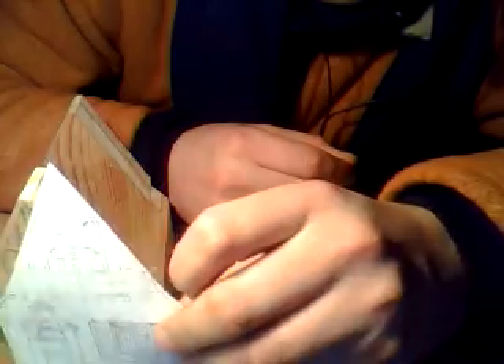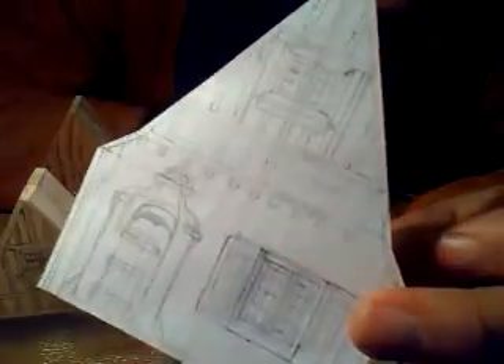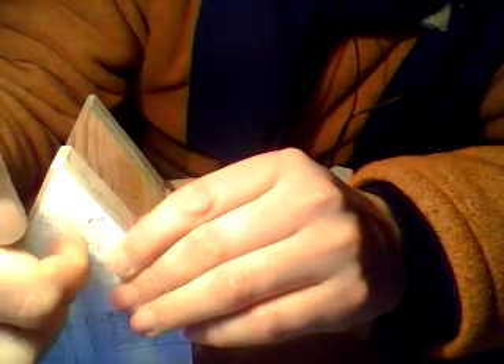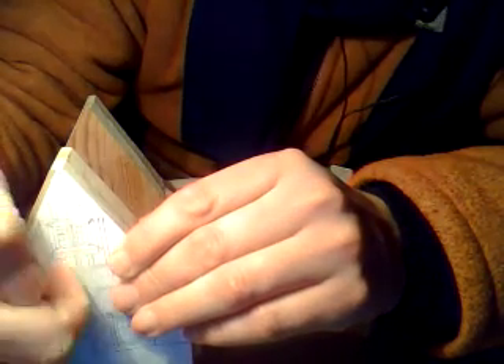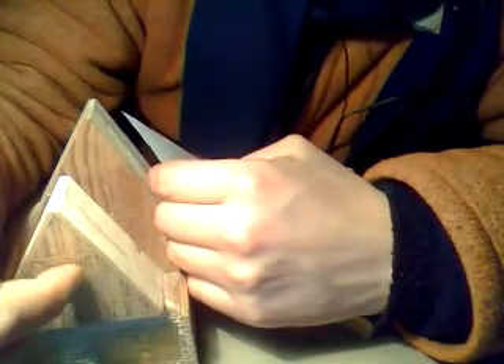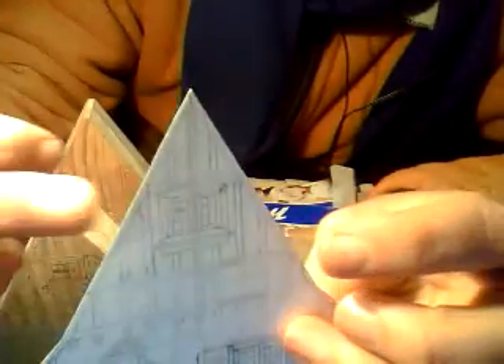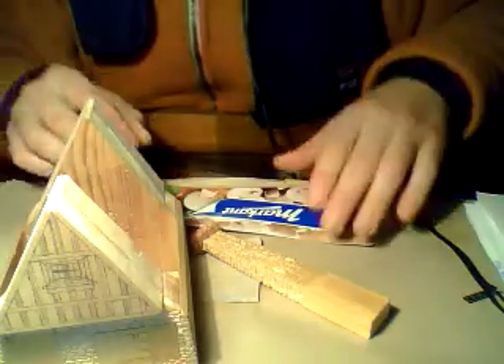You can't just glue the template onto the wood because the result would be disappointing. You'll need to copy it. You can tape it temporarily with some paper tape, and then with a needle, pierce it through where the important spots are. Then take away the paper and connect all the points. That would be easier than measuring everything again. I just did it by eye.